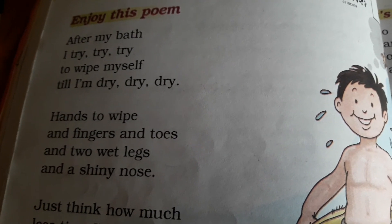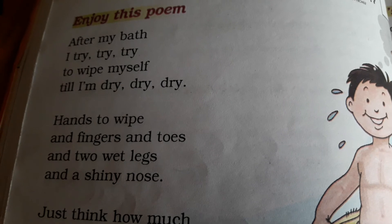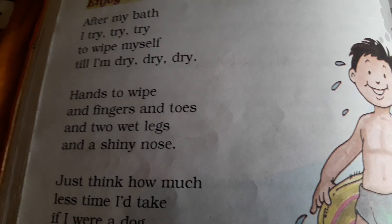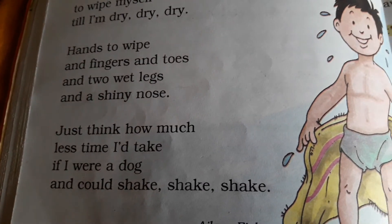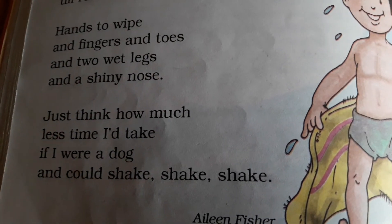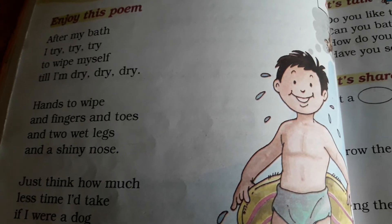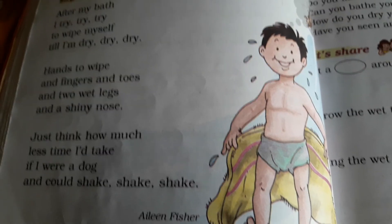Chalo phir se read karte hain — After my bath, I try, try, try to wipe myself till I am dry, dry, dry. Hands to wipe and fingers and toes and two wet legs and a shiny nose. Just think how much less time I had take if I were a dog and could shake, shake, shake. Is tarah se aapko poem baar baar padhni hai, aur learn karni hai, aur notebook mein good handwriting mein likhni bhi hai. Thank you, beta.